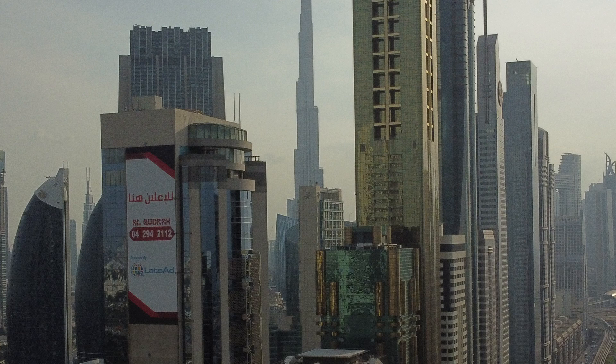A photo that I actually really like — and that I'm kind of sad about because the quality just isn't that good — is this one where I saw that the Burj Khalifa was kind of framed between these two other buildings. That was a nice framing with your eyes leading to the Burj, but just because of the quality, I couldn't do much with cropping later since I might have wanted to go a little closer in the crop. Something about the quality of the Burj and the buildings is just not really it.